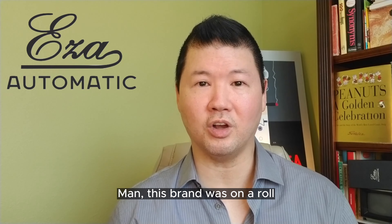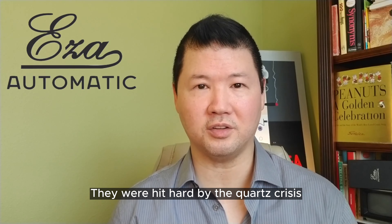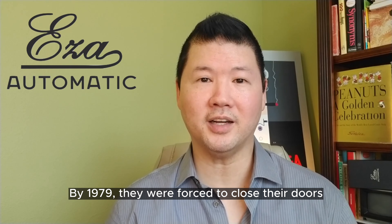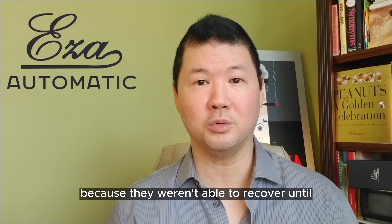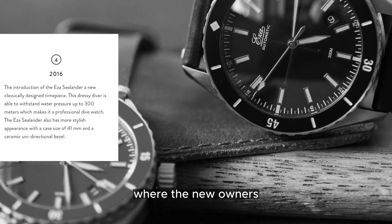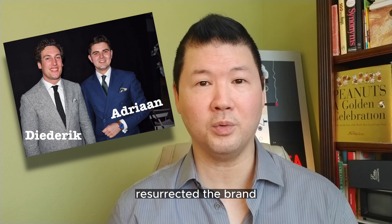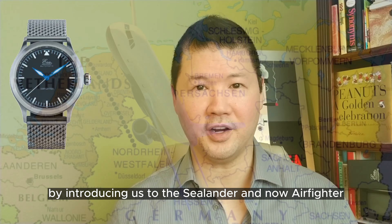The brand was on a roll until it happened — they were hit hard by the quartz crisis like so many other brands, and by 1979 they were forced to close their doors because they weren't able to recover. Fast forward to 2016, where new owners Dietrich and Adrian resurrected the brand by introducing the Sea Lander and now the Air Fighter.